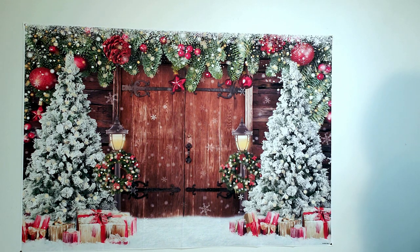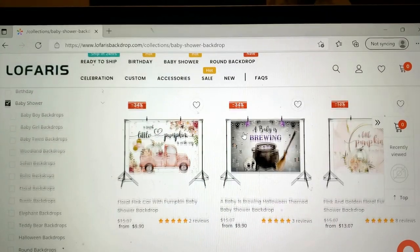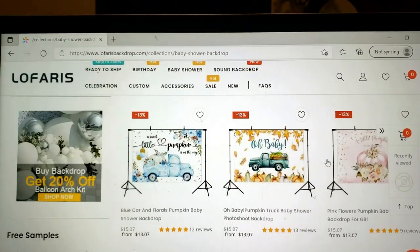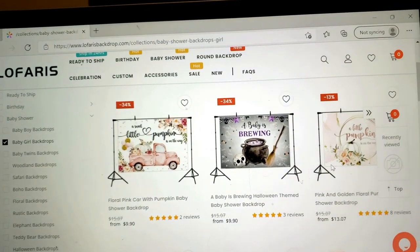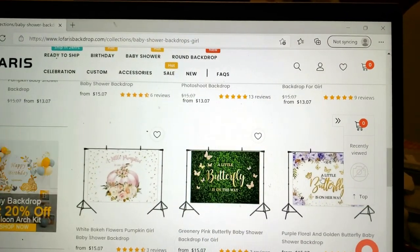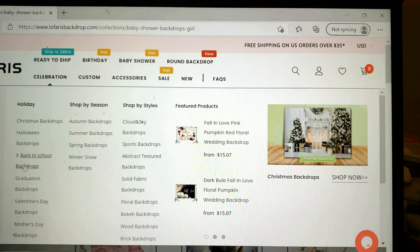Here is LaFaris's website. As you can see, they have a variety of different types of backdrops to choose from. They also have the poles that you can set up your backdrops with — you can purchase those as well, or you can just thumbtack them to your wall. They come in different sizes and they have them for basically all kinds of situations — holidays, birthdays, anything for any occasion.